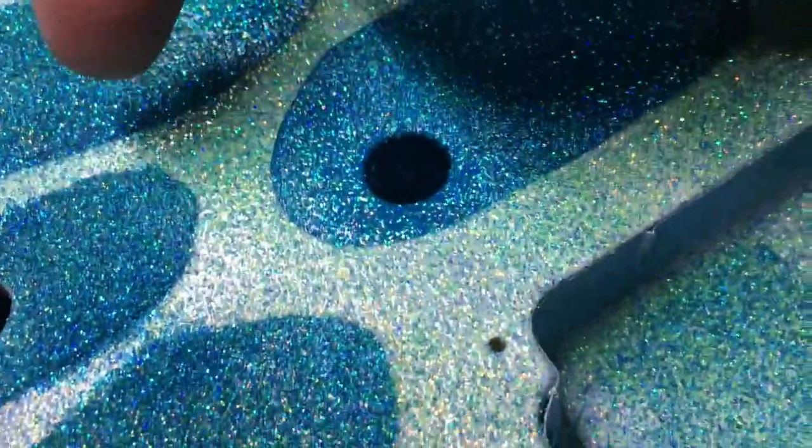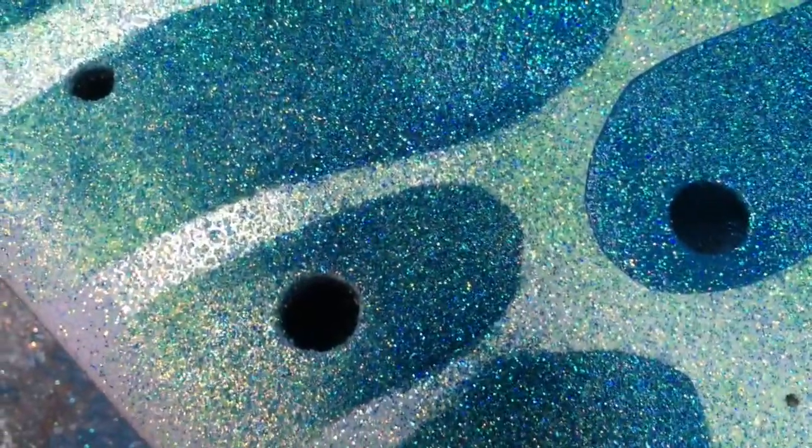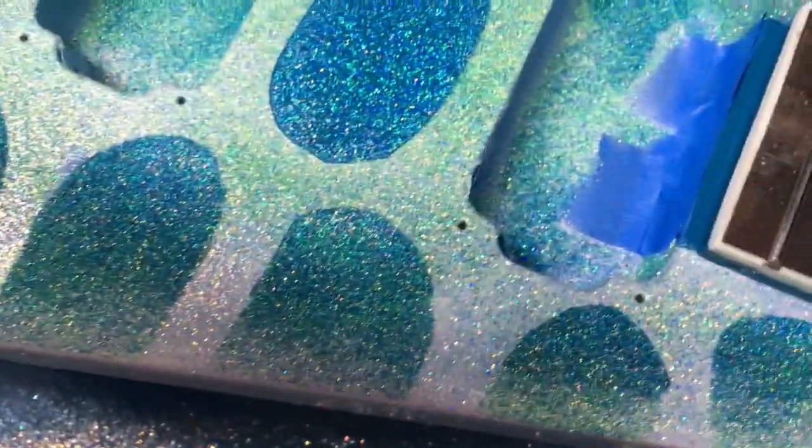The touch-up's done. Obviously this two-tone stuff is something that takes patience and practice. I haven't done the two-tone sparkle fade before, so I ran into a few issues — it's just one of those things that's going to take some practice. One of the issues is this blue area here is higher than the white area in between, so that's going to give me a little bit of a problem possibly when I get into the sanding stage. But otherwise I'm pretty happy with it.